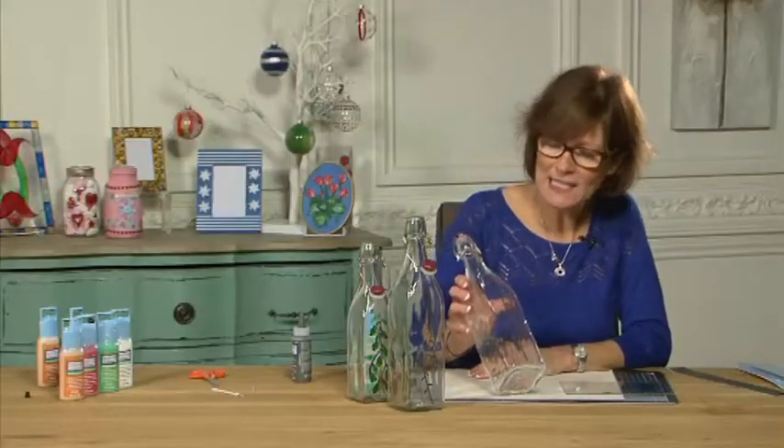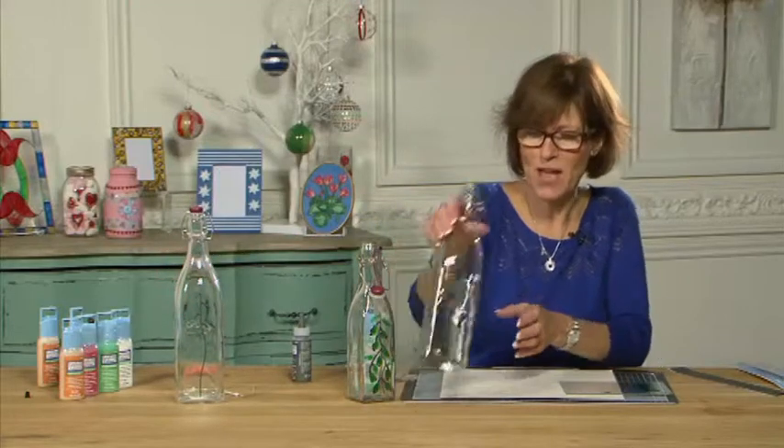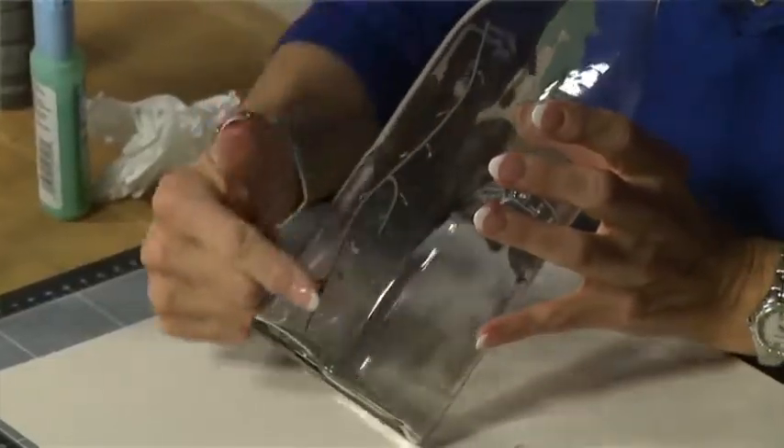Just to speed things up so you can see the next stage, I'm going to let that one dry and use the one that I prepared earlier. As you can see I've got all the stems there ready, and now I'm going to do the fun bit.